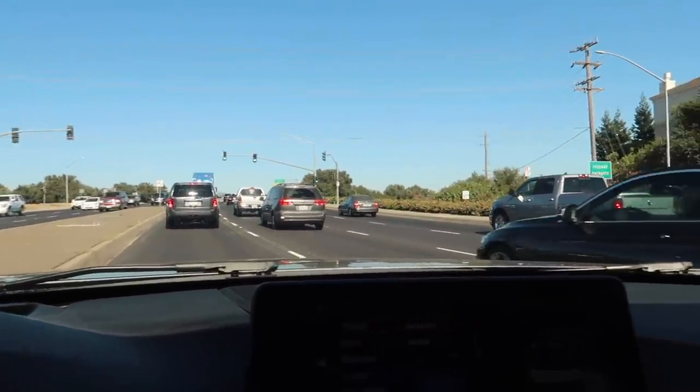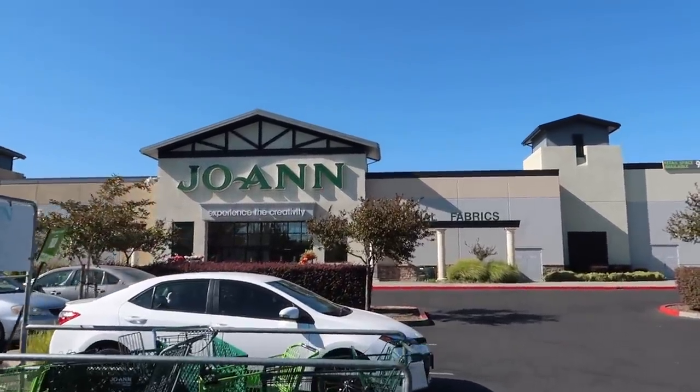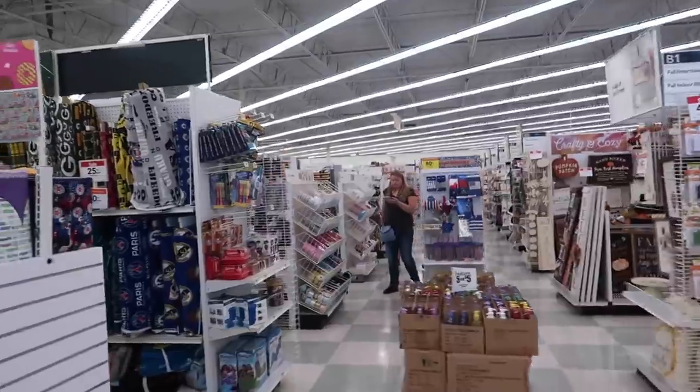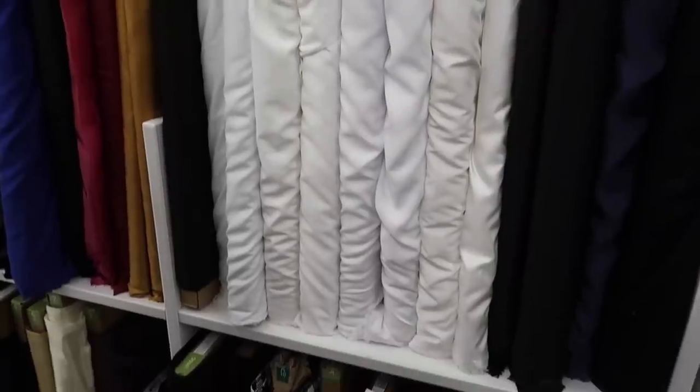All right guys, we just got here to Joann's so we're going to go ahead and just pick up some fabric so we can wrap our shift boot.